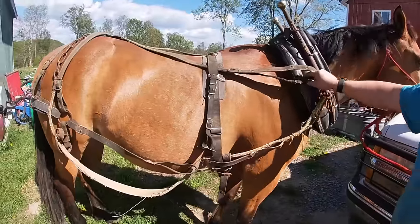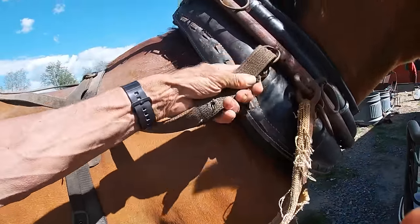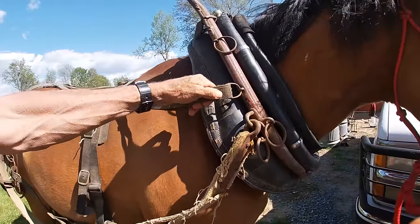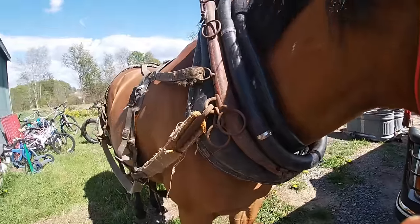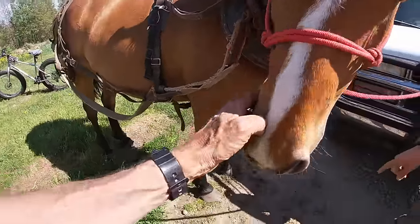He got a different collar and that fits the horse a lot better. I told him he could just put some black tape right there and help hold that together. The nylon's a little bit stiff, but that would work good. Those tugs look kind of rough, but they'll still be fine for what he wants to use his horse for.